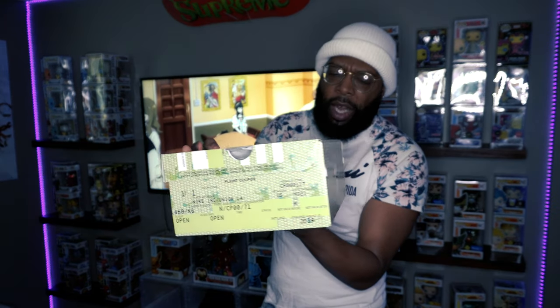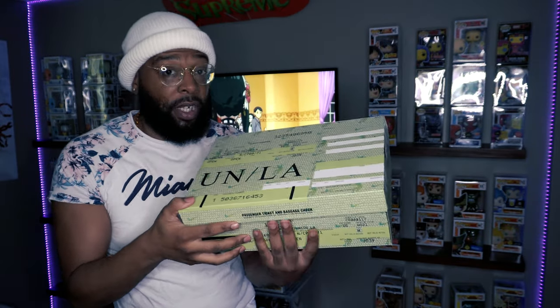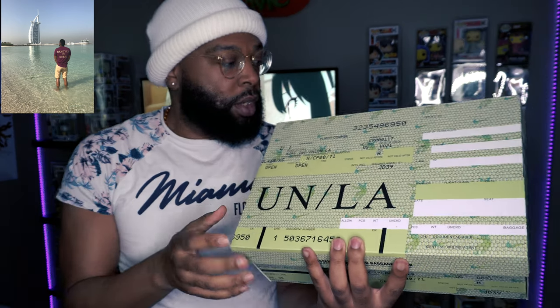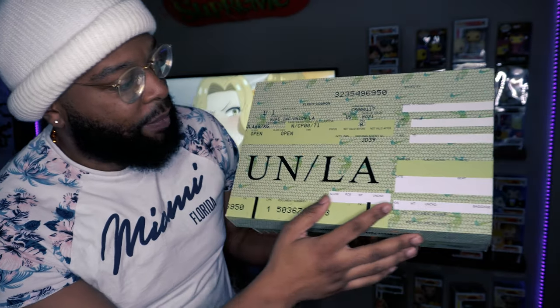Let's get into the details of this box because it's very interesting — it really represents something that's one of my passions as well. I love to travel. If you've been watching me or seen any of my videos, you can go back and see some of my vlogs where I traveled to Dubai, Tokyo, Jamaica, etc. Traveling is really big for me, and you may see a few travel vlogs on this channel as well.